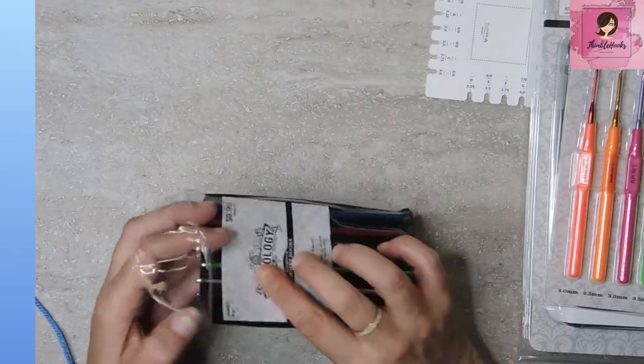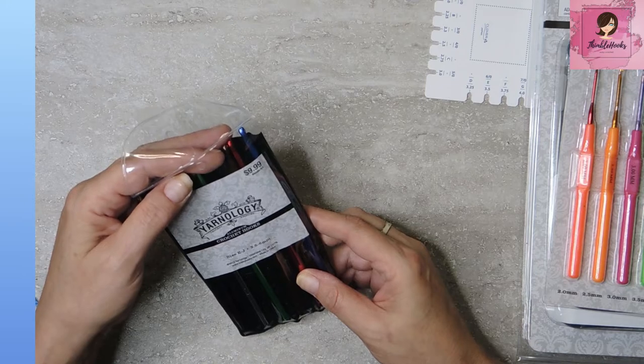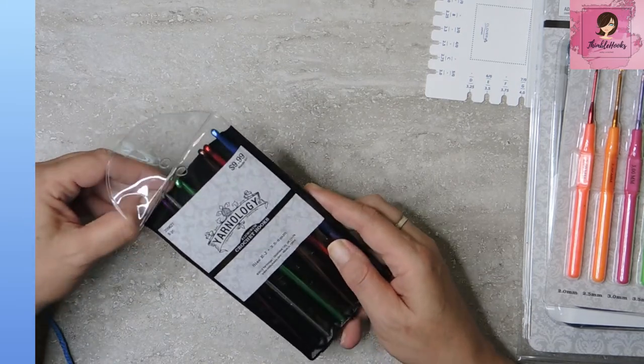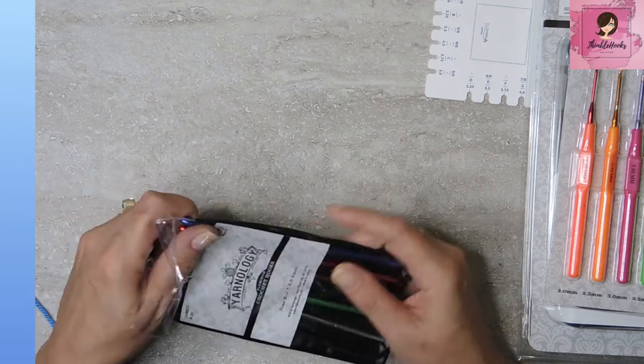This is a tiny little travel set. It is Gipsy. Let's just give it a look and see what's in here. It says I've got an E through a J — so three and a half millimeters to a six.